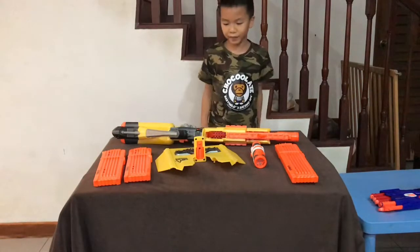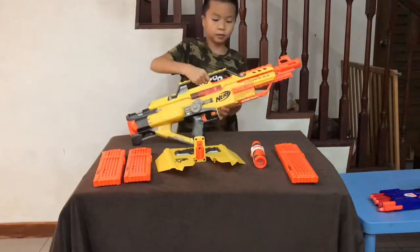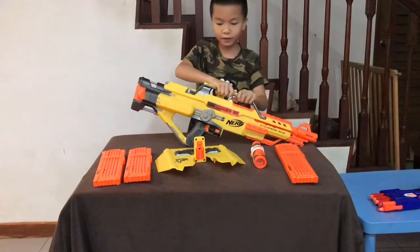Hi! Welcome back to another video of Jon Jon's Toy Review. Today I'll be showing you the Nerf Stampede ECS and all the attachments that come with it.